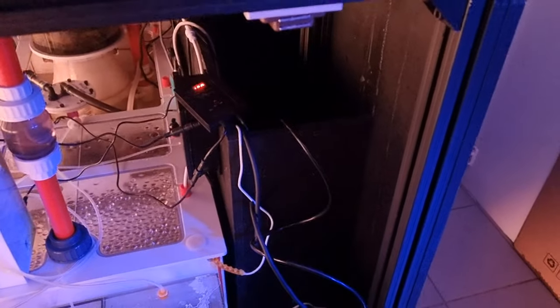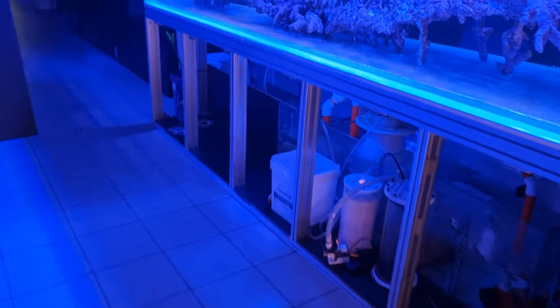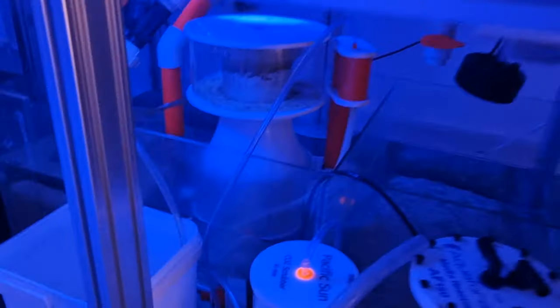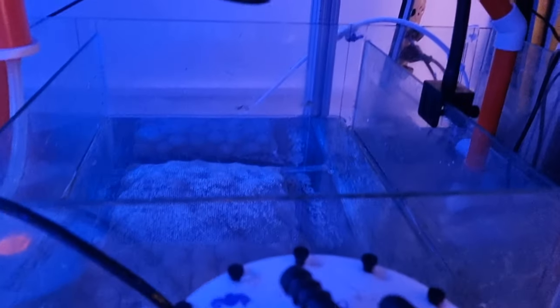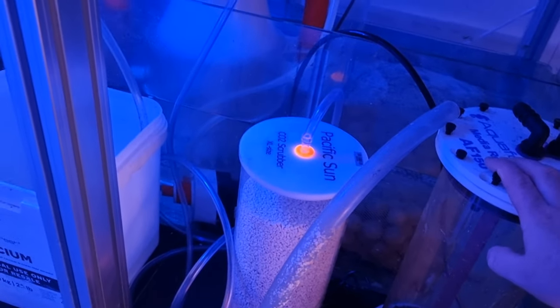So that's the false wall. We've got our skimmer in and running like a champ — it's a bit light colored. We've got our Kessil light which is our refugium, some bio blocks, a return pump. I still haven't put the reactor on, but we've got the CO2 scrubber going.